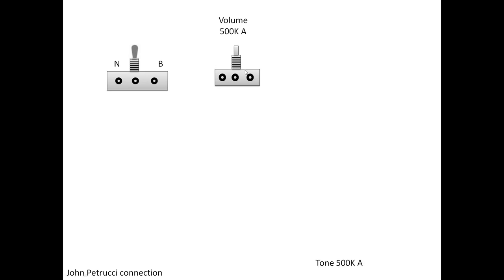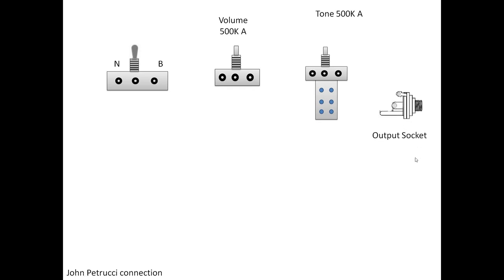Then you have your volume, which is 500k log scale, and the tone, which I also use at 500k log scale. If you use Sterling guitars, be aware that the push-push or push-pull pot shaft diameters are bigger than the hole in your guitar — especially for models like the Majesty or the JP series. You need to buy one with a smaller diameter; I'll put the link in the description below. Then you have a standard output jack and the two pickups.